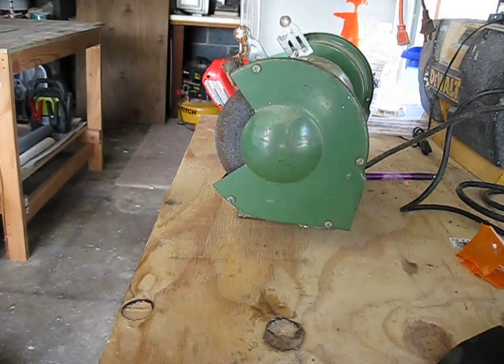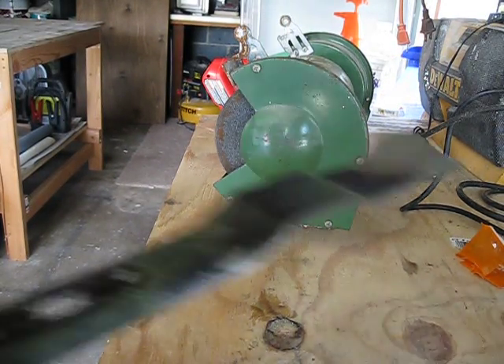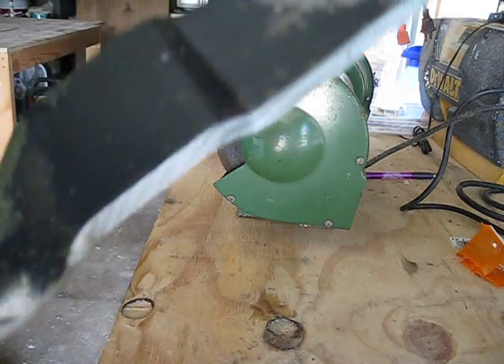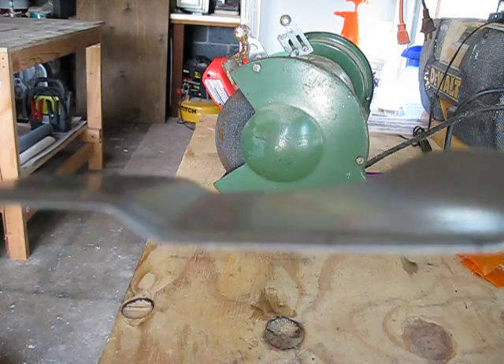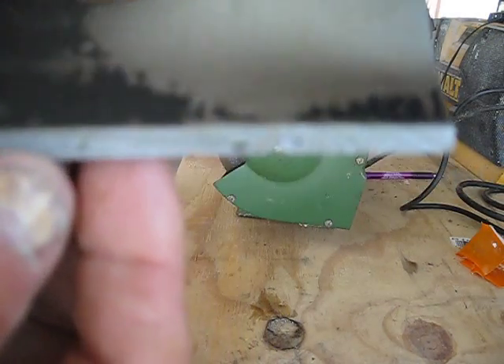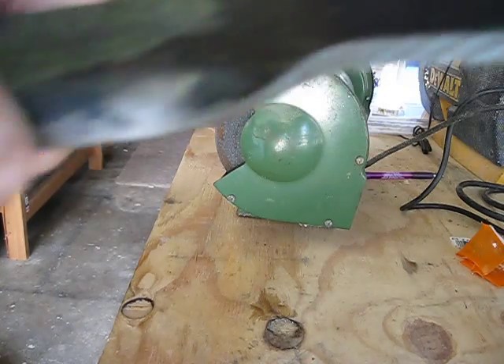This video will show you how to sharpen a lawn mower blade with a rotary grinder wheel. You can see this is the blade itself. This is the edge to be sharpened. You can see the nicks, chips and bangs on it. So it's pretty dull.